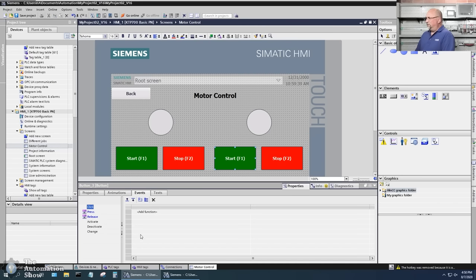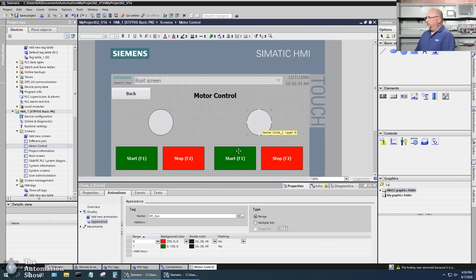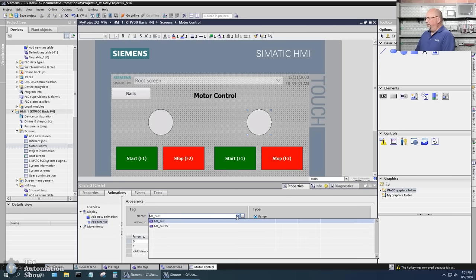I also want to change the events — the press event should set 'hmi_start_15', and the release should clear 'hmi_start_15' for the 1500. For the stop button, we'll make this 'stop_15' and map the press event to 'stop_15' as well. The animation we put on there will be 'stop_15'. Last but not least, the indicator animation will be mapped to 'ox_15'.